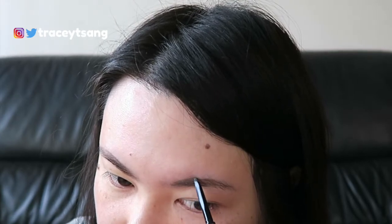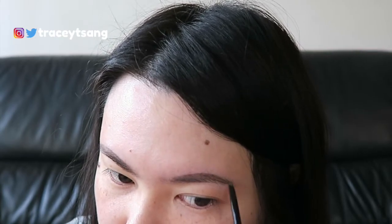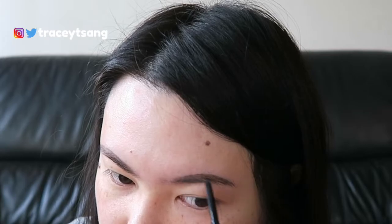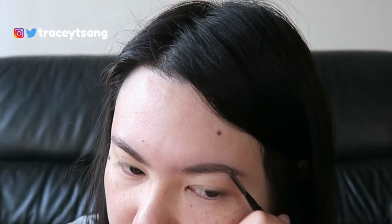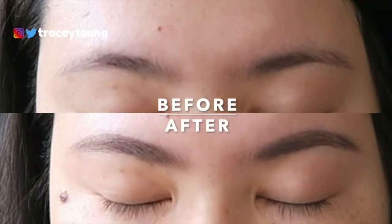The packaging says waterproof brow pencil — I would say yes, it is waterproof, but it is not sweat-proof. If you sweat, that sweat will remove your eyebrow. I'm actually currently wearing it on my eyebrows right now. The color does match me — it says dark brown but it feels more like a soft black type of color for me.